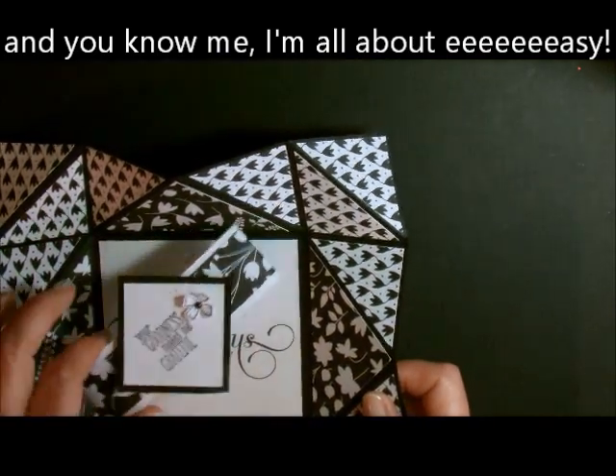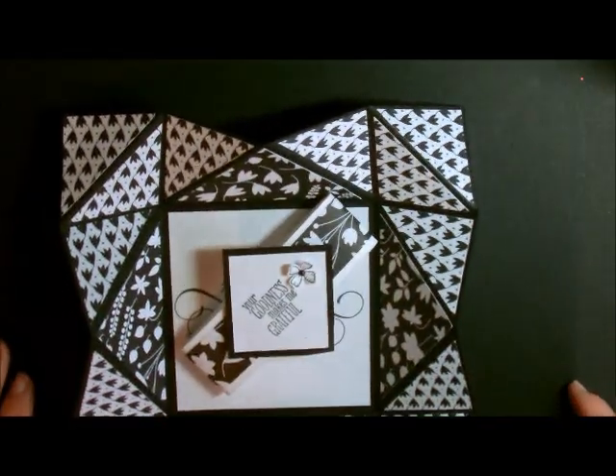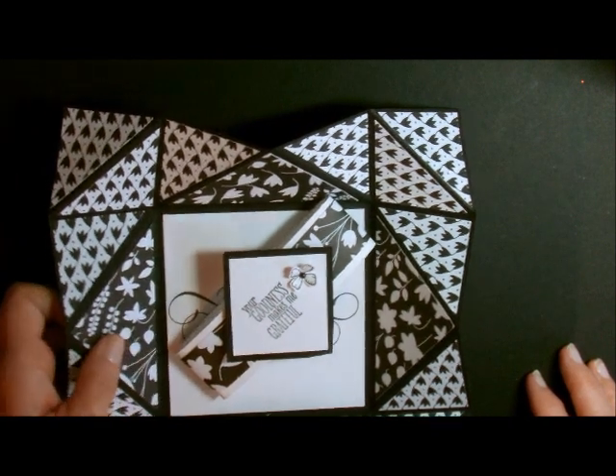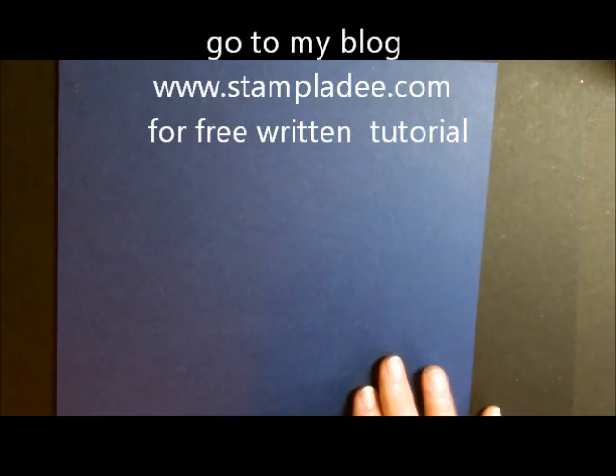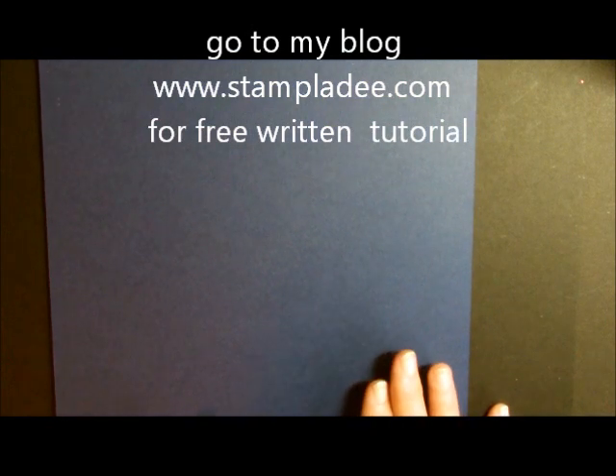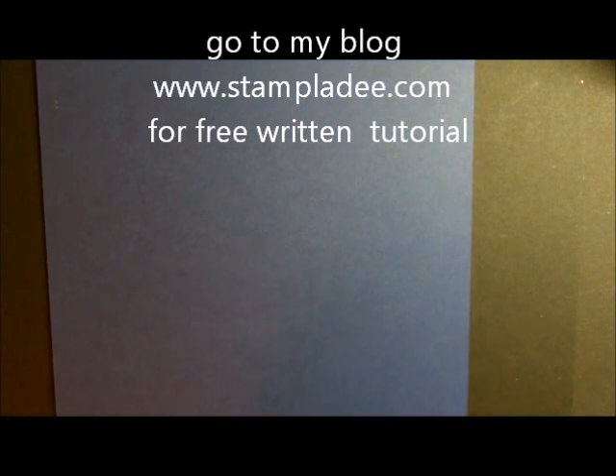This one is going to be in my Wow Over the Top class and you can order that through a virtual class, so just hop on over to my blog for all the details. What we're going to do is start off with an 8x8 piece of cardstock. This card will fit into a regular size envelope, so that's a good thing. 8x8 — that's what you start with.